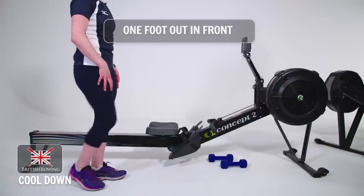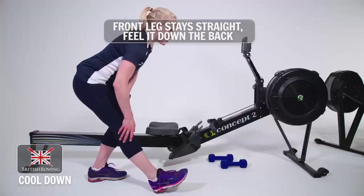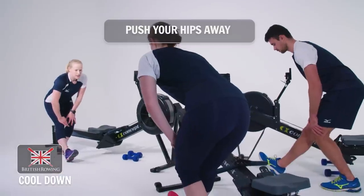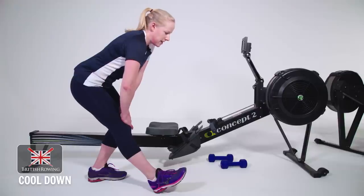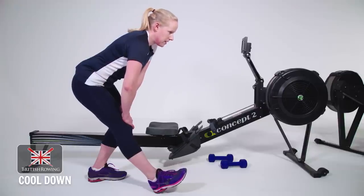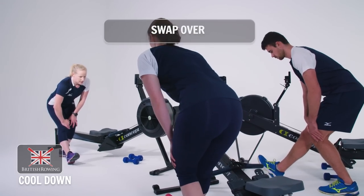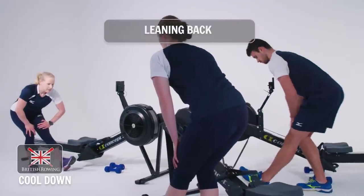Next stretch. One foot out in front and lean back into your hamstring. The front leg stays straight — you should feel it down the back. Just push your hips. And swap that over, just leaning back.